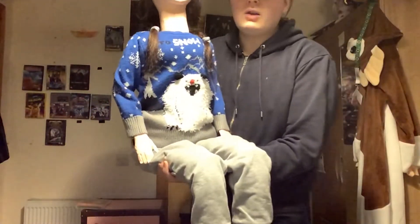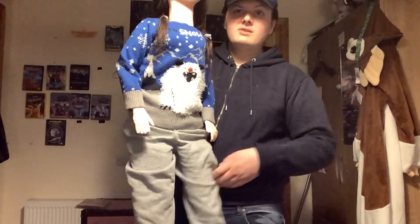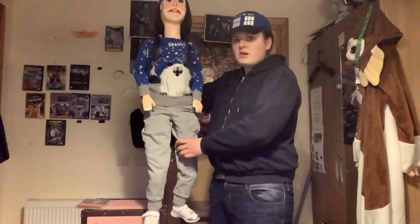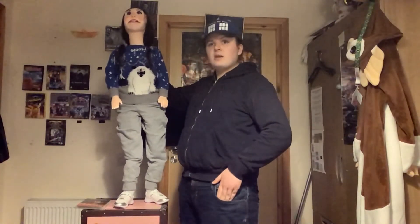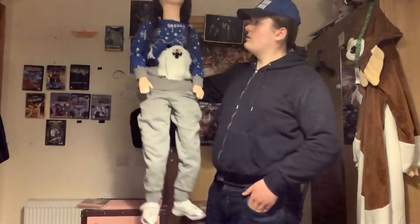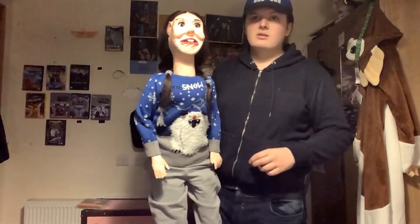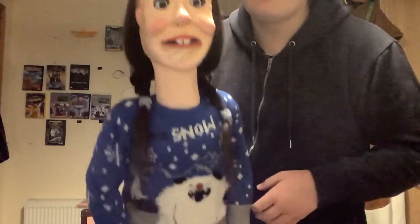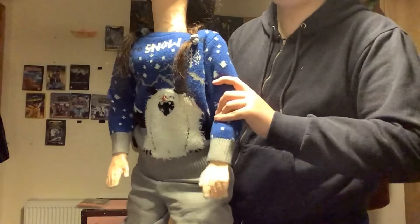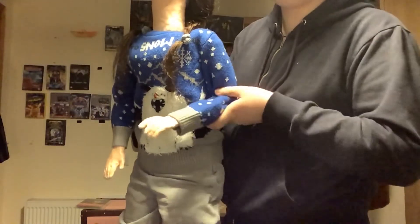She is built just like my other ventriloquist dummies and she is full size — I'll stand her up over there. As you can tell, she's got a beautiful wig and beautiful paintwork on the face, beautiful eyelashes, and the arms are poseable. They've got wire in them so I can pose them wherever I like.